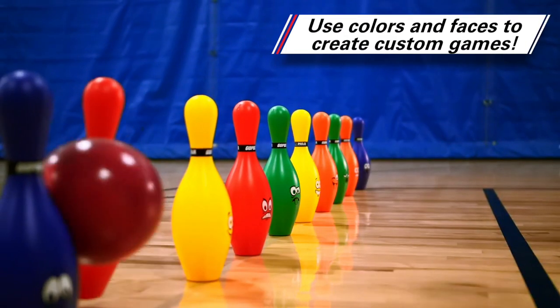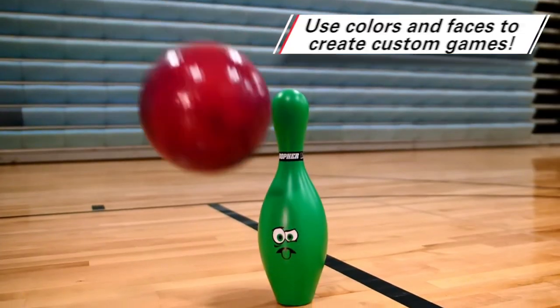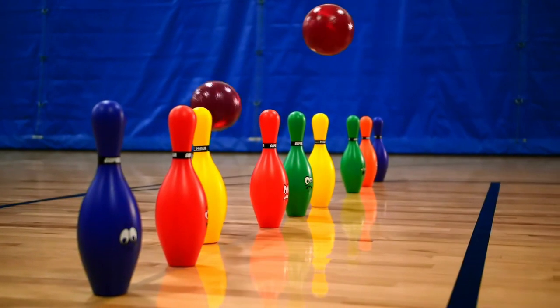Utilize the bright colors and emotions shown on the pins to create game variations. Get creative with different scoring systems to incorporate math, color, and emotion recognition, and encourage students to have accurate aim.